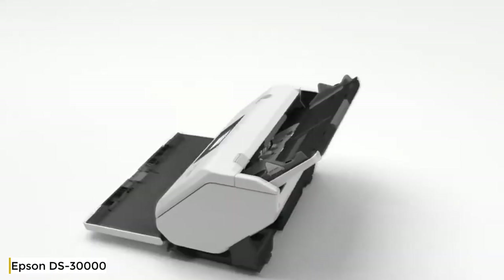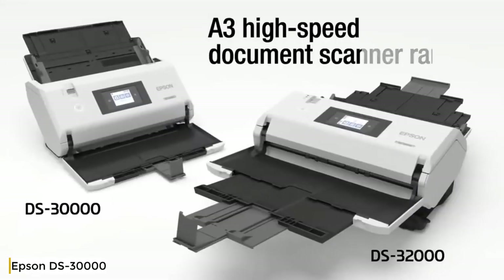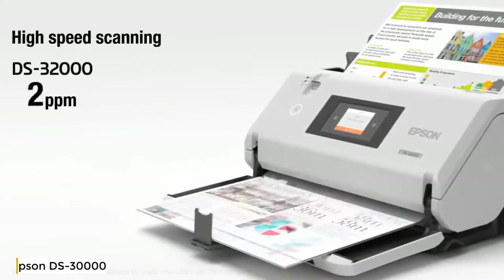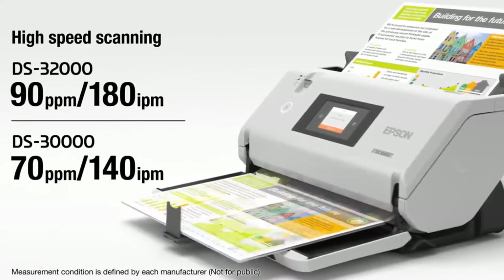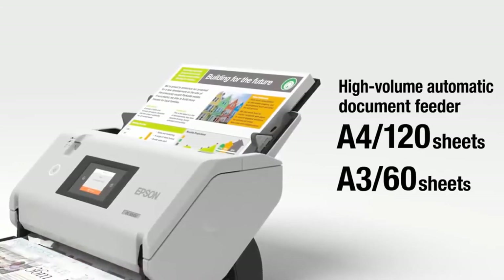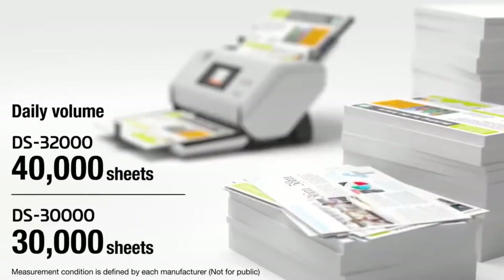A three-model high-speed document scanner range: DS-30000 and DS-32000. With high scan speeds, large volumes of material can be scanned in batches for improved work efficiency. The ability to load many pages at once saves you considerable time and energy.